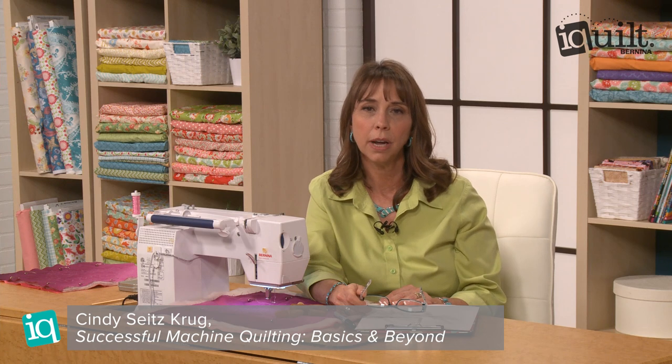Hi, I'm Cindy Seitz-Krug, instructor on iQuilt.com. In my class I'll teach you all kinds of great tips for machine quilting. Here's a tip about stippling, one of my favorite background fillers. Stippling is a versatile background filler that can be used in many ways, from micro stippling to a large scale. One reason that many quilters love it is that it's easy to do without marking.